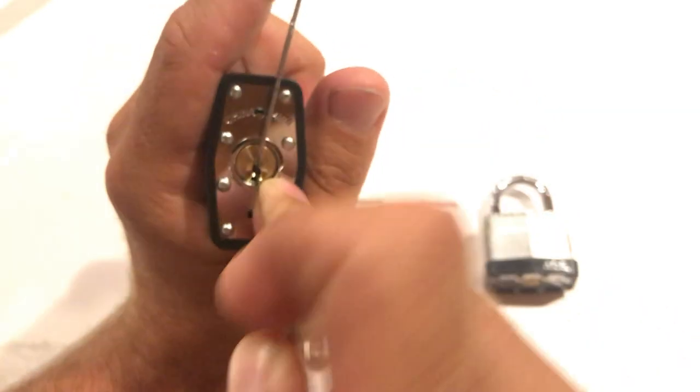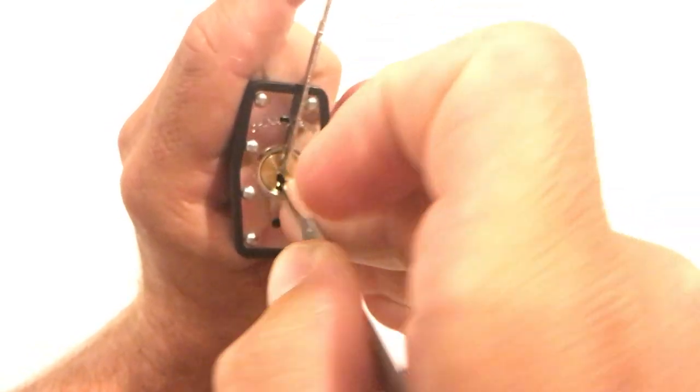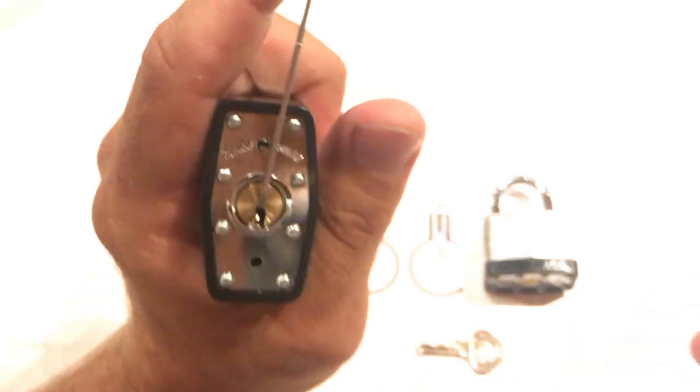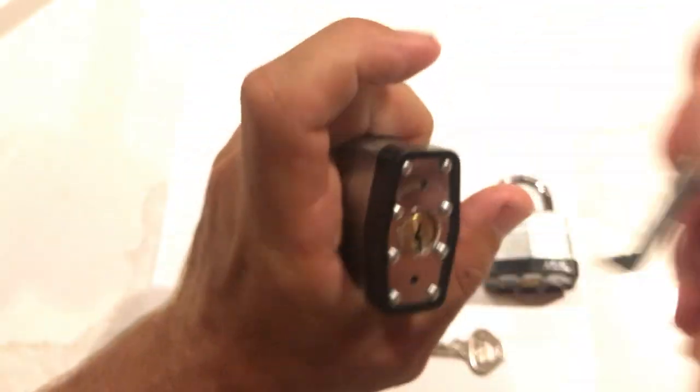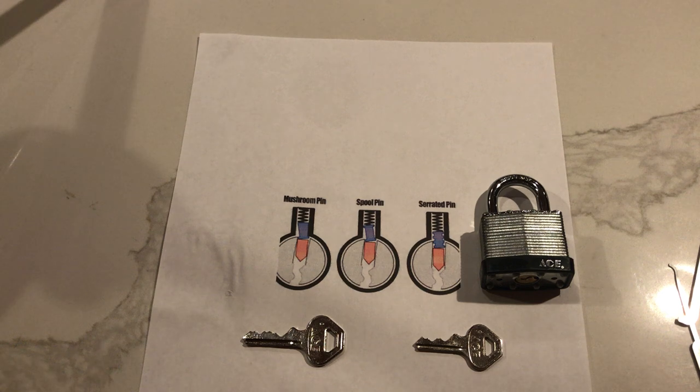We can sit here and try to poke around and prod around and get the right feedback and fluctuate my tension — which is what I have to do on this one — but it's more simple to just throw the damn thing away. We've got a lot of other locks to learn from and pick. For our orange belt, we don't need that much. There's the Master 150, there are the A-Buses on the list. I would suggest going ahead and getting one that has a non-removable core, so that way we don't have to take the lock apart or take a video.